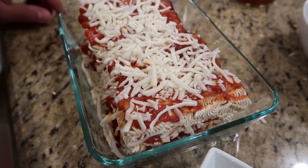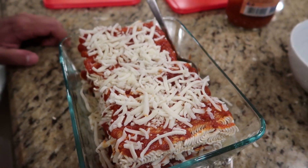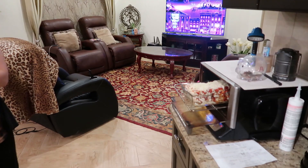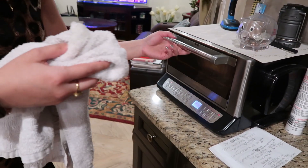So now we have it all layered up and we're going to pop this in the oven at 350 degrees for 45 minutes. It looks legit like a lasagna — we'll see how it comes out. We'll update you guys once it's ready.